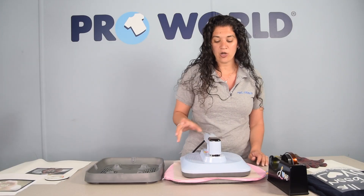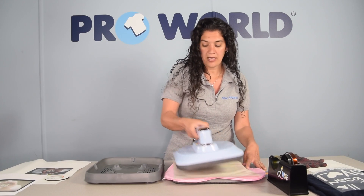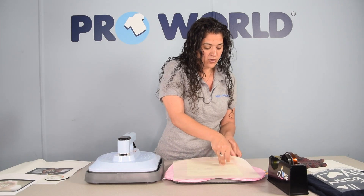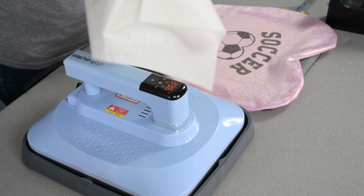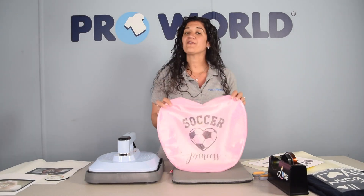Lift up your press and cover your print, then press your power button to start. Remove your press and place it on your tray. Remove your non-stick sheet and your print. Perfect — perfectly pressed pillow.